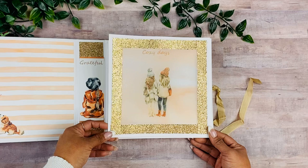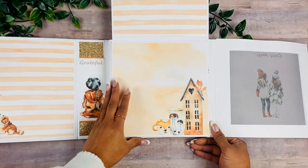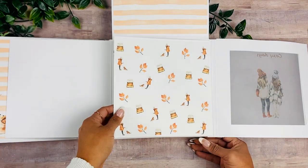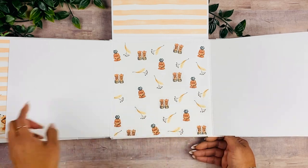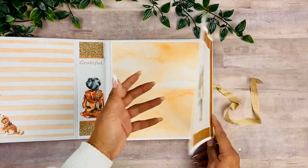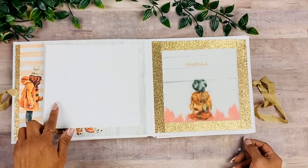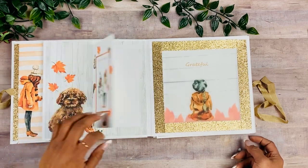On the back I used one of the complementary background pages from the digital collection, and I really like the three-dimensional effect on the page. Each one of the accordion folds has a different layout. Here again are some of my design pages and the background pages. I think I need to print two more, but all the other pages are finished already.